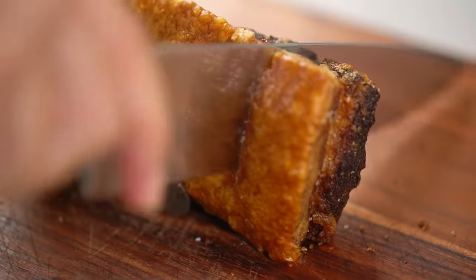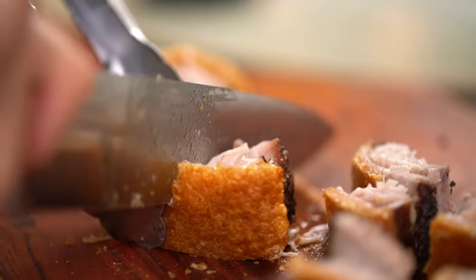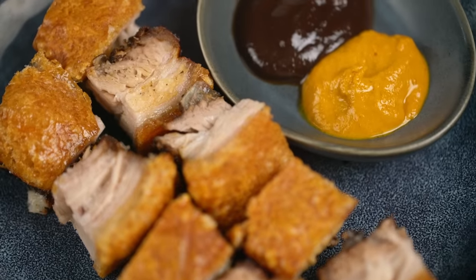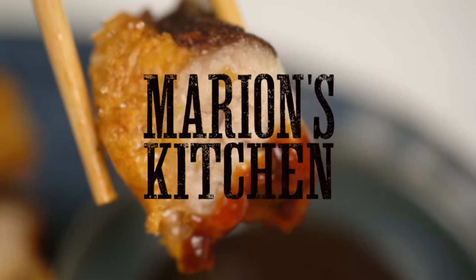Just look at that crunch, listen to the sound — that's all I need to say. And we are making my version of Chinese style crispy roast pork.